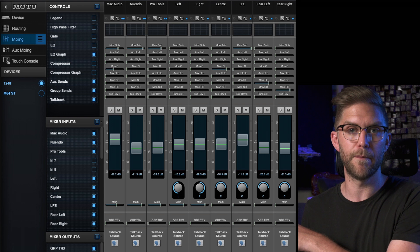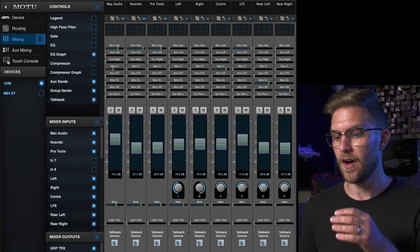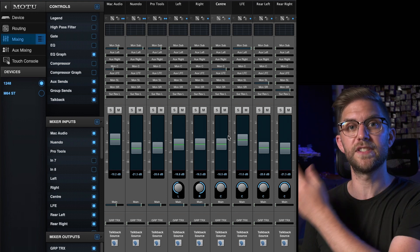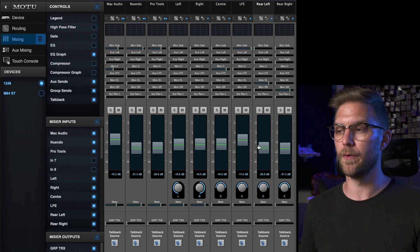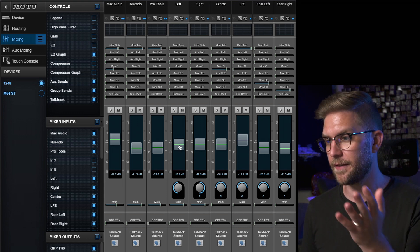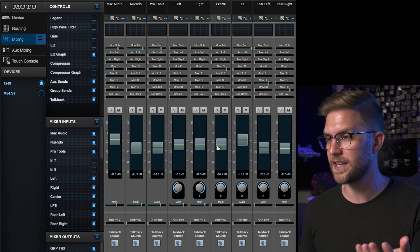For me, unfortunately with my MOTU audio interface, I have a mixer and so with my speakers all set to their maximum output at the amps, I've turned them all up to 100%. So what we do is we go through each channel — we start left, center, right — and we get ourselves at 78 dB.